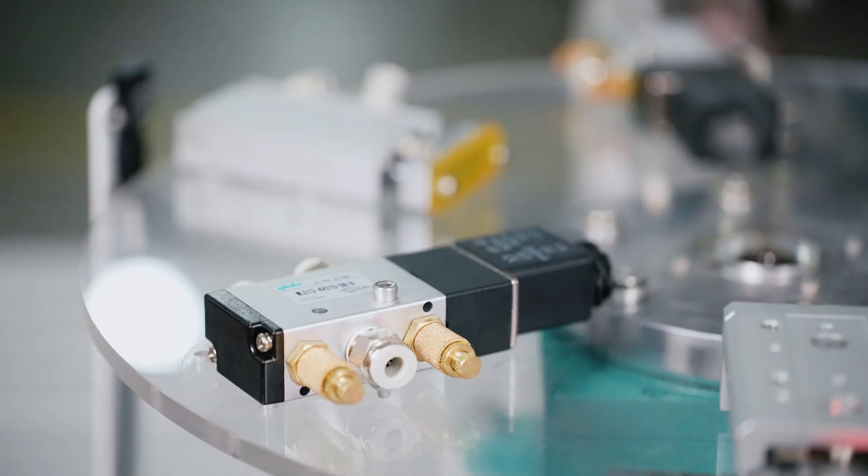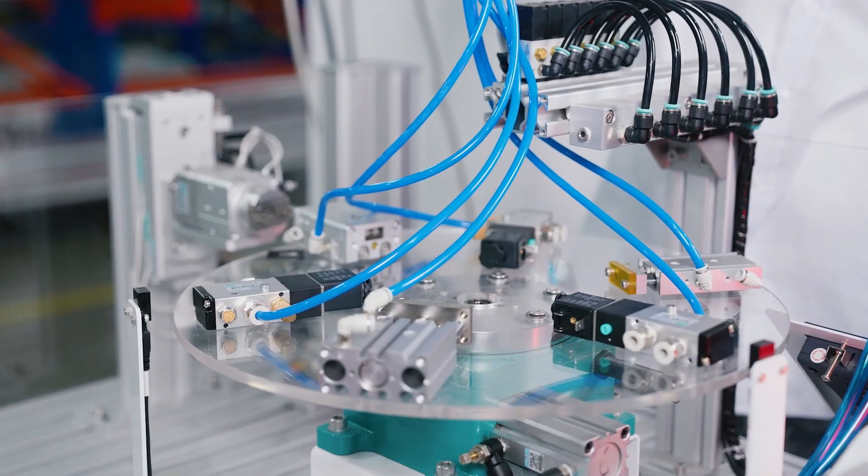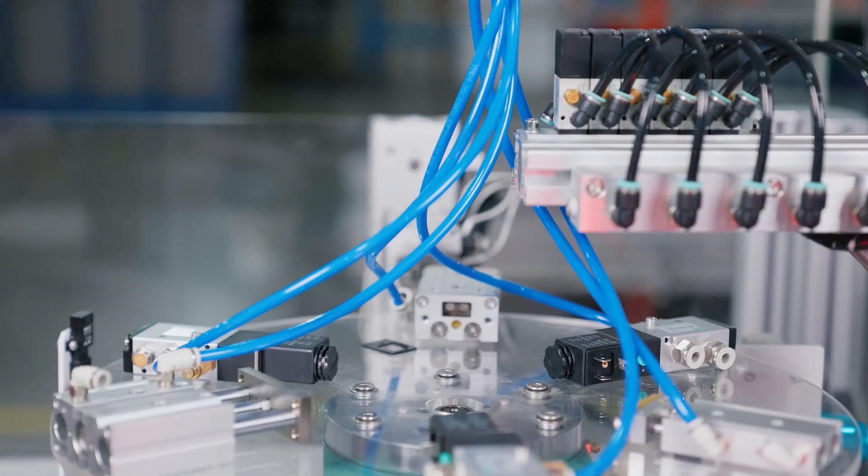Today, we use three sets of cylinders and three solenoid valves to show you how to use this product to solve the problem of trachea and wire winding in rotation.